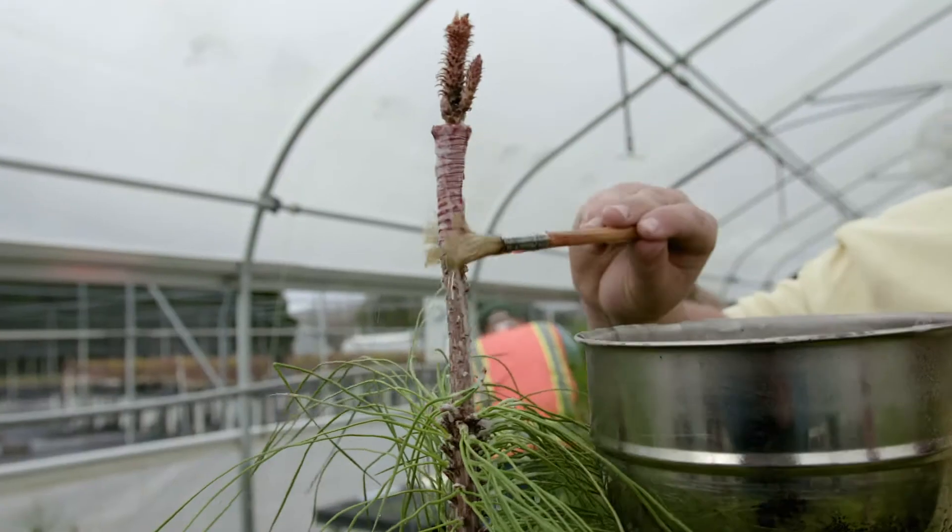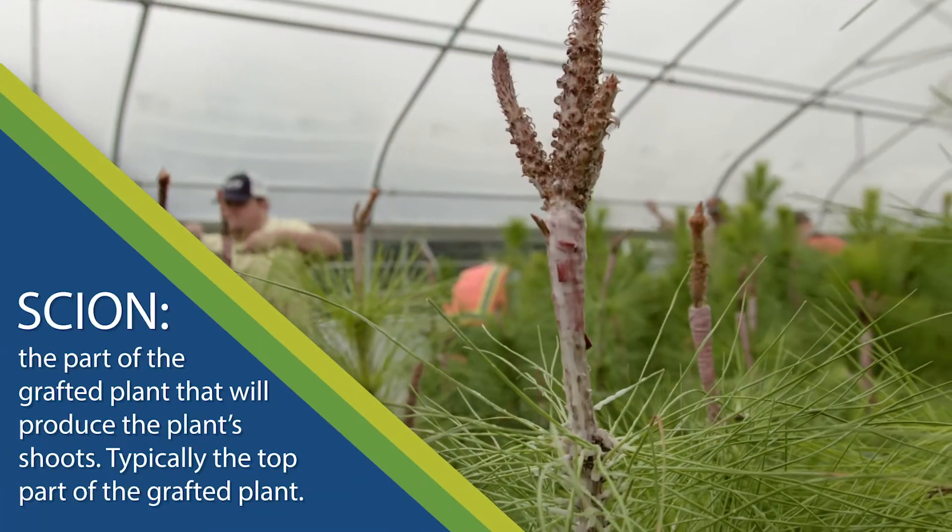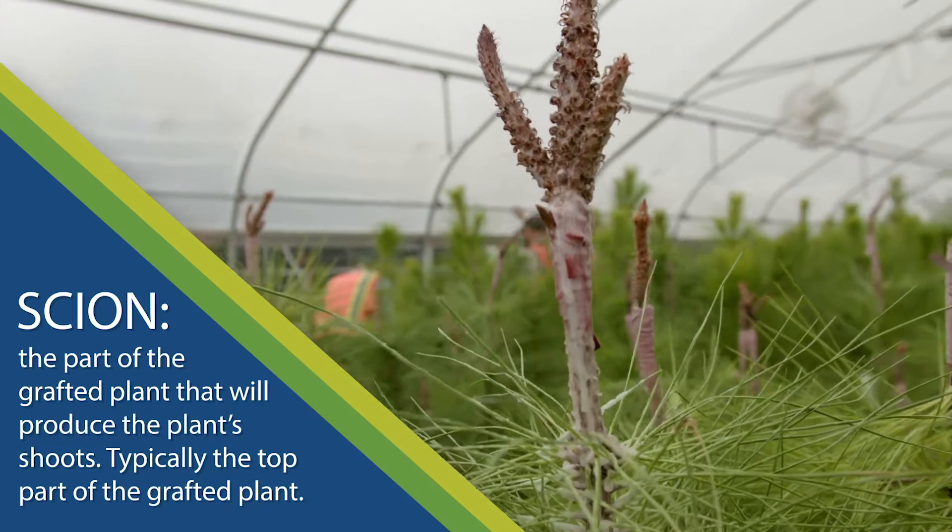When grafting is done, the scion material and the rootstock are in a very tender position and they're very easily damaged, so we put wax on top of them to keep them from drying out.